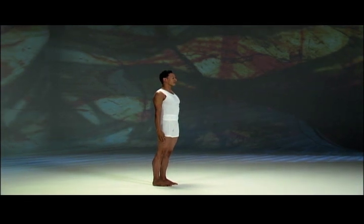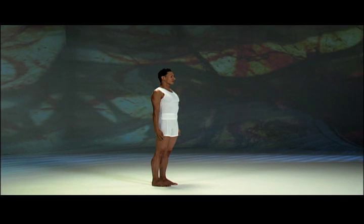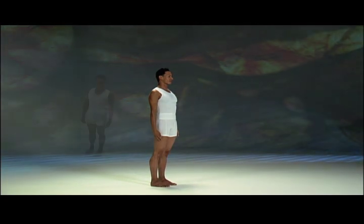Pause and feel the focus. Notice any sensations in your body. Feel the silence inside.